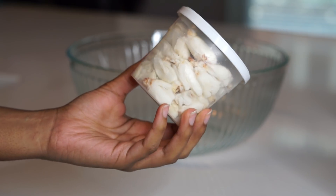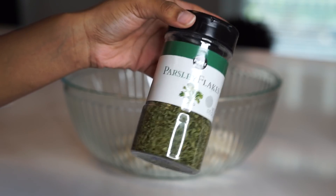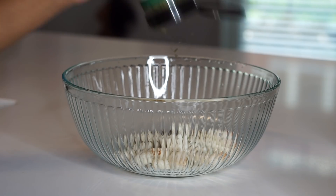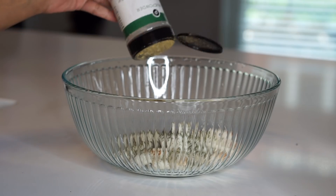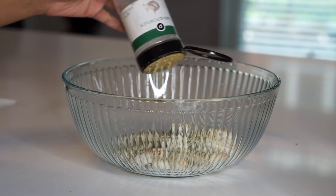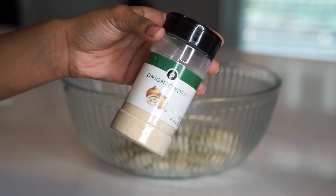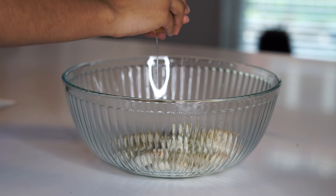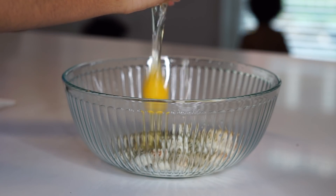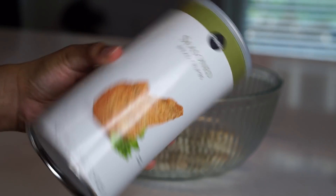For dinner, I'm going to make crab cakes — this is another one of my faves. I have some jumbo lump crab meat, and then I'm going to add some parsley, onion powder, garlic powder, pink Himalayan salt, and an egg. We're going to mix that all up, plus some breadcrumbs so it can be nice and thick and get crunchy. I'm also going to add some celery and onions for flavor.